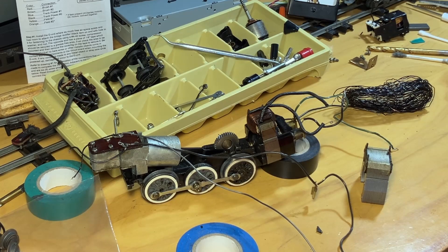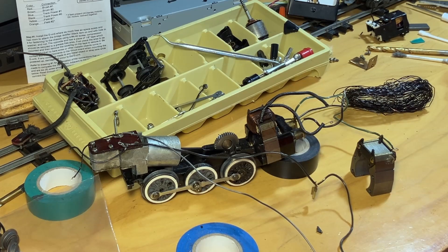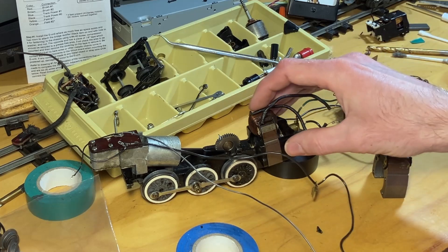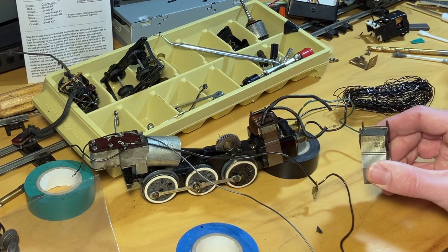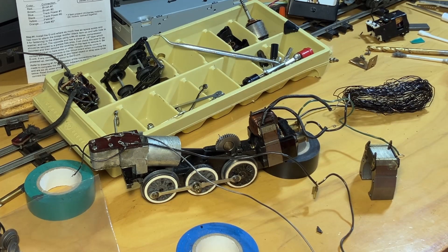I did some impedance testing with a DCR - direct current resistance type meter. The field winding on the small motor is about 1.2 to 1.3 ohms. The DCR impedance on the large motor, which had failed, was 0.6 ohms. So as far as the motor was concerned it was a complete short. Hopefully this rewind is successful and you'll see this motor running again in just a little bit.